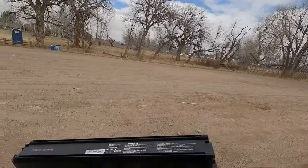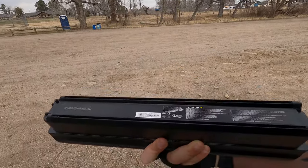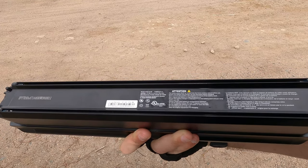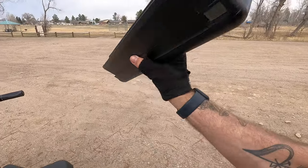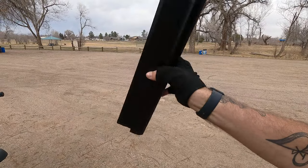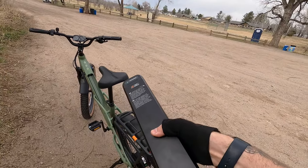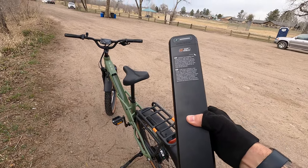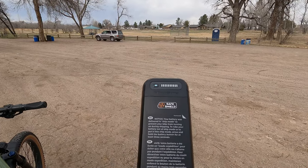This is a 14.4 amp hour, 48 volt battery, giving you around 680 watt hours — a medium to high capacity. On a bike like this with a torque sensor, this is going to get you plenty of range — more than sufficient. But the best part about this is the whole SafeShield system.